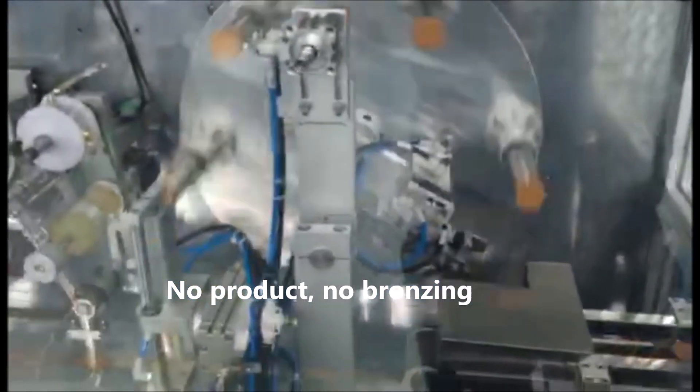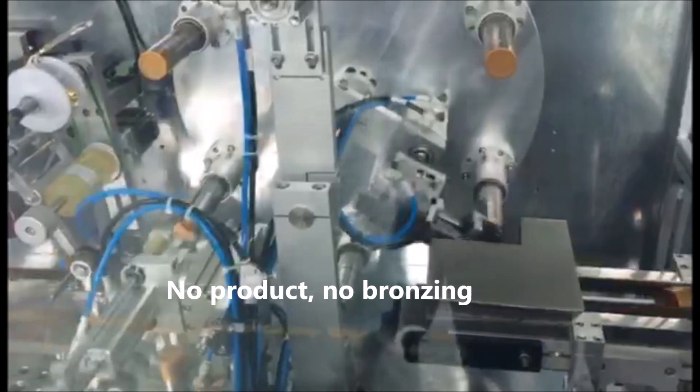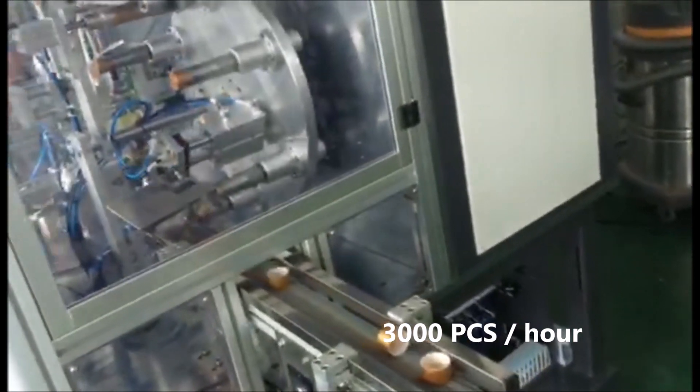No products, no branding. 3000 pieces per hour.